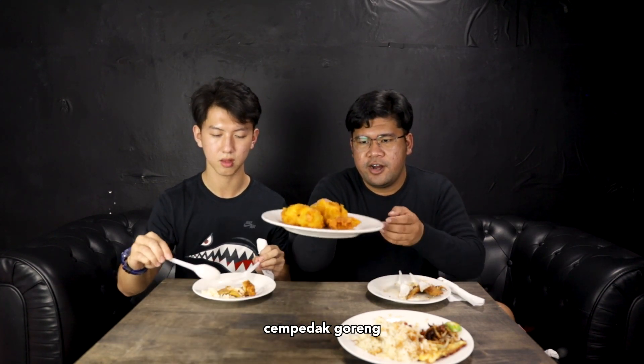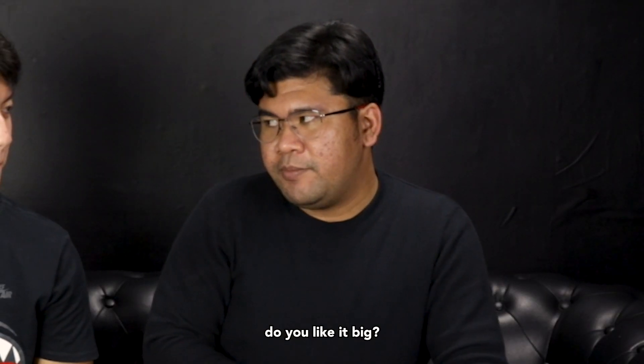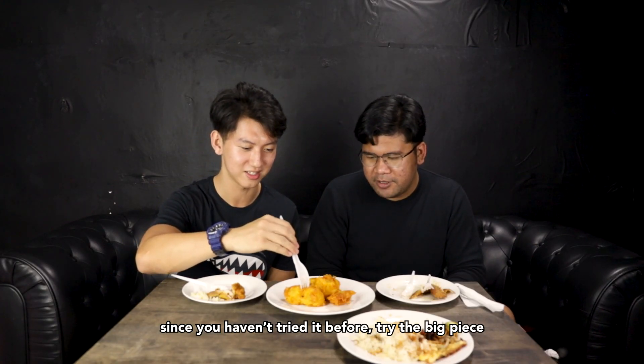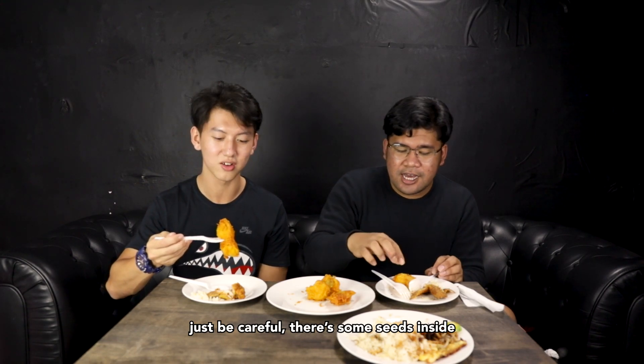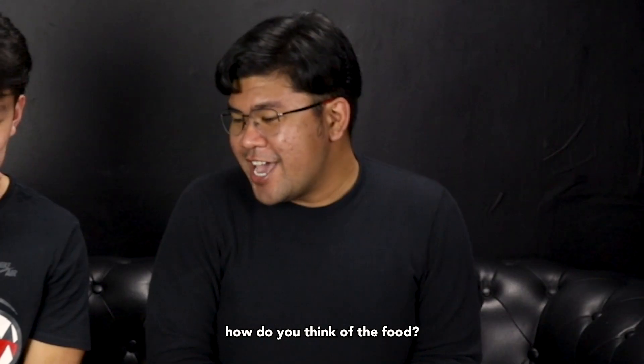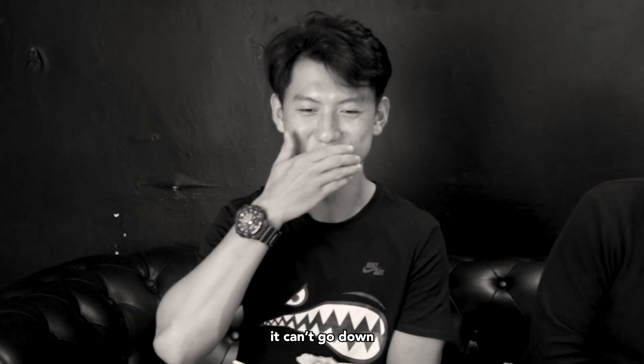Next we shall try the Chempedak Goreng. Shall I go for a big piece or a small piece? Since you haven't tried it before, try the big piece. It's a one-time thing. Just be careful, there are some seeds inside. Three, two, one. It's so unpleasant. How do you think of the food? I can't go down. Just swallow it.